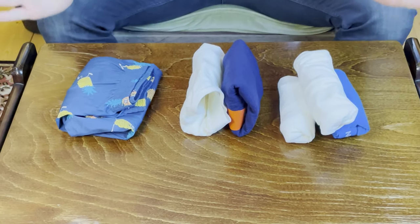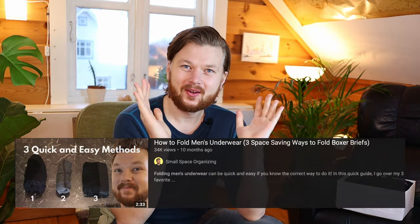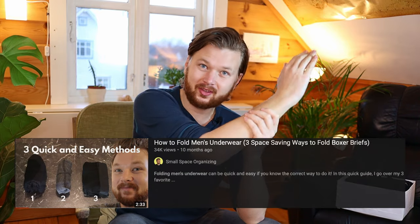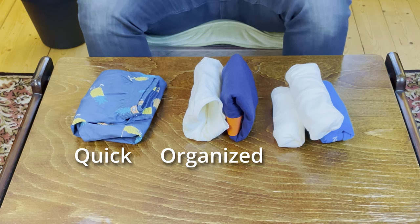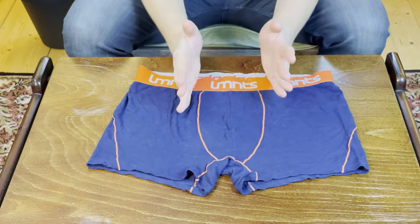So you want to learn how to fold men's underwear — well, you have come to the right place. Last year we made a video about this and it was a huge success, so I want to update it for this year. I want to show you a quick and simple way, one that's really nice for organizing, and my personal favorite which is really nice and space-saving. We're going to have a look at all types of underwear: boxers, briefs, and boxer briefs.